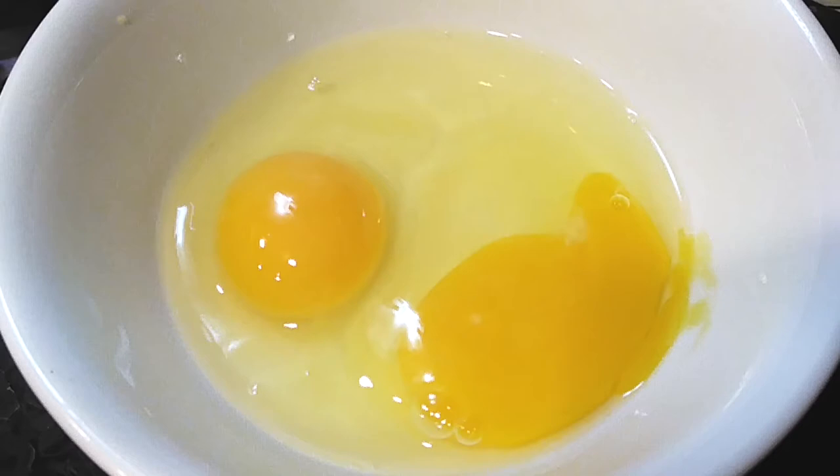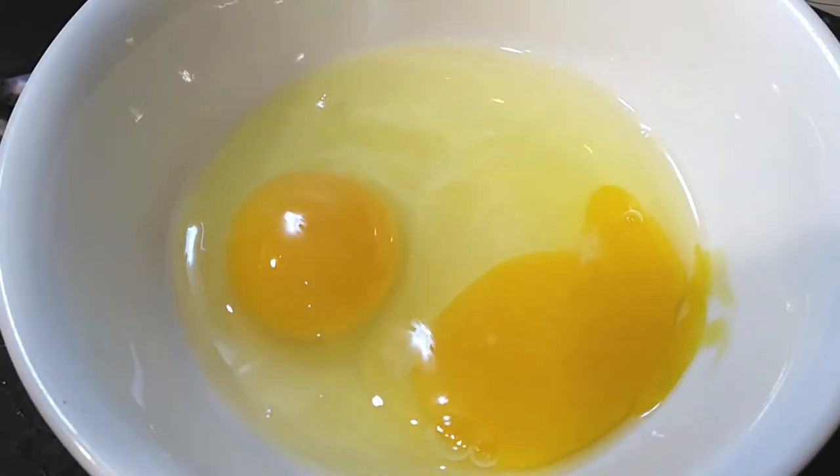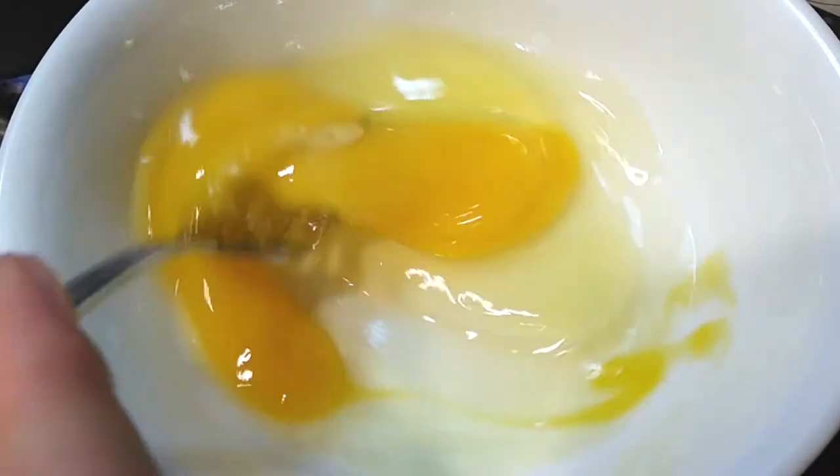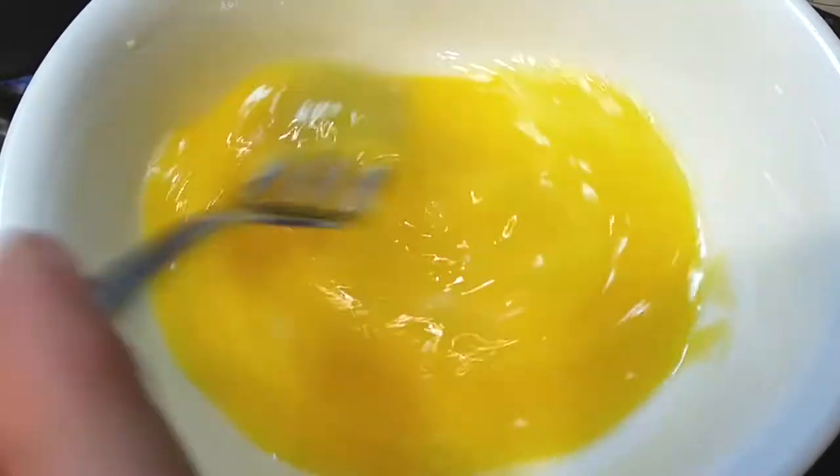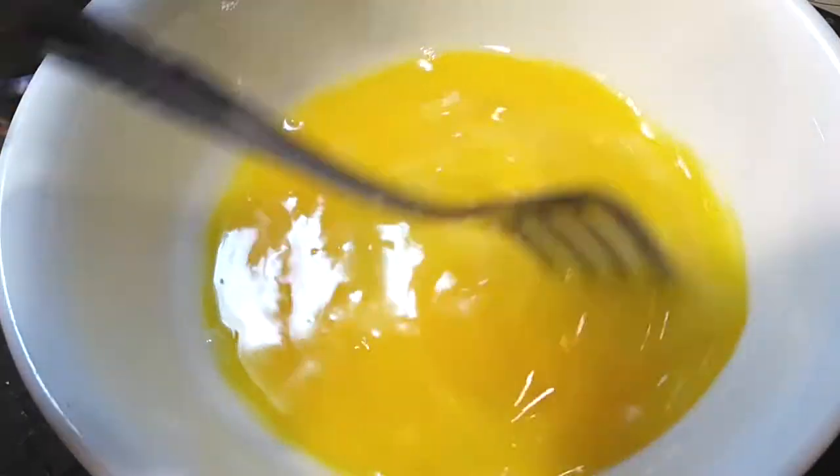Once you've got that going and you're letting it boil, grab a couple of eggs — use up to three if you'd like. Beat these up pretty well because we're gonna have to pour this into our boiling pot of water when it's ready.